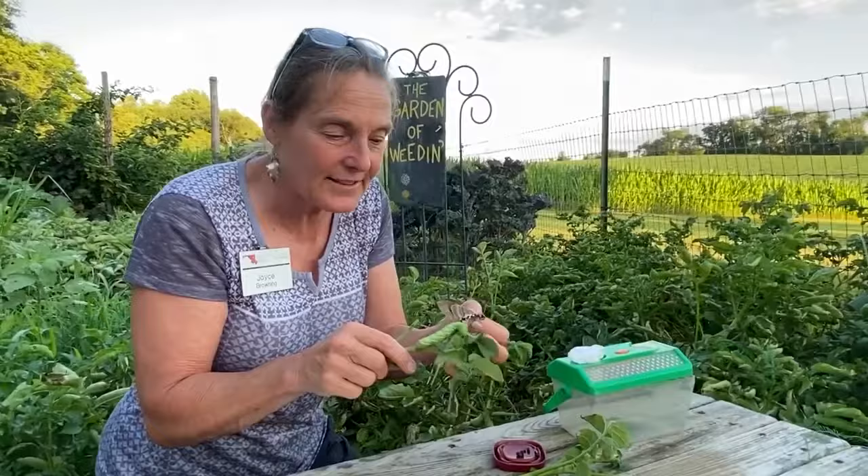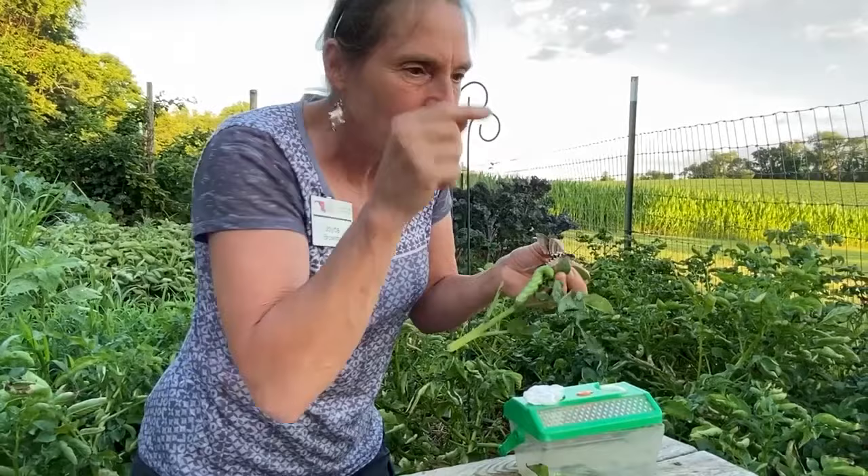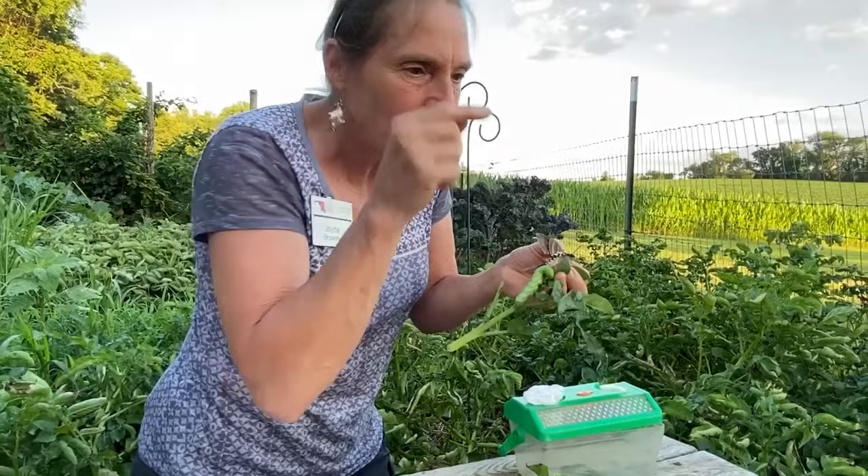There's your tobacco hornworm. They can be on all the solanaceae — not just tomatoes and potatoes, but also your peppers, eggplants, tomatillos, and horse nettle in the field. Anything in the solanaceae family these guys will prey on. I know you're going to see them this summer!